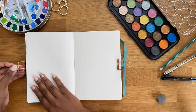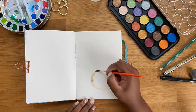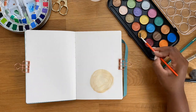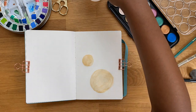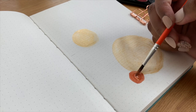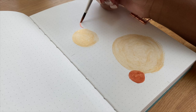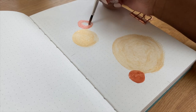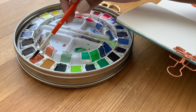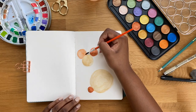Starting out with the title page, I'm gonna take these pearlescent watercolors and just make some circle designs in the background. I was actually inspired by a picture on Pinterest - I'll be sure to link it down below. I just love the colors she used and the design was really straightforward and simple, so that's what I wanted to do here for my title page. Next I'm gonna grab this brown color to break it up slightly so it's not all shiny and pearlescent.